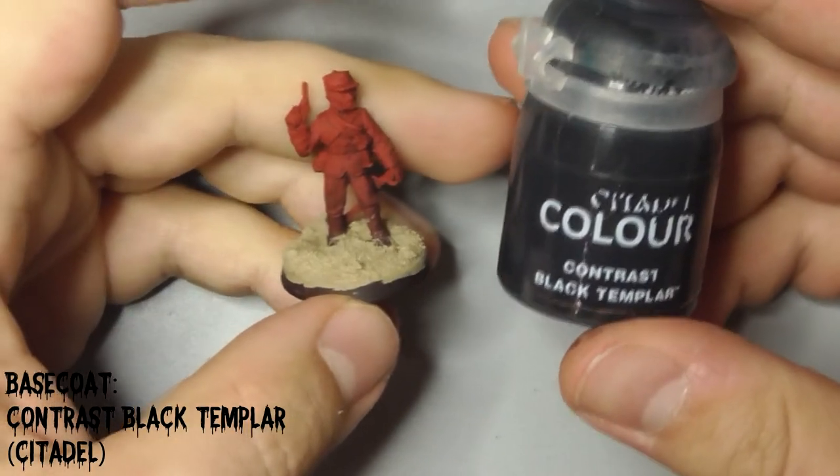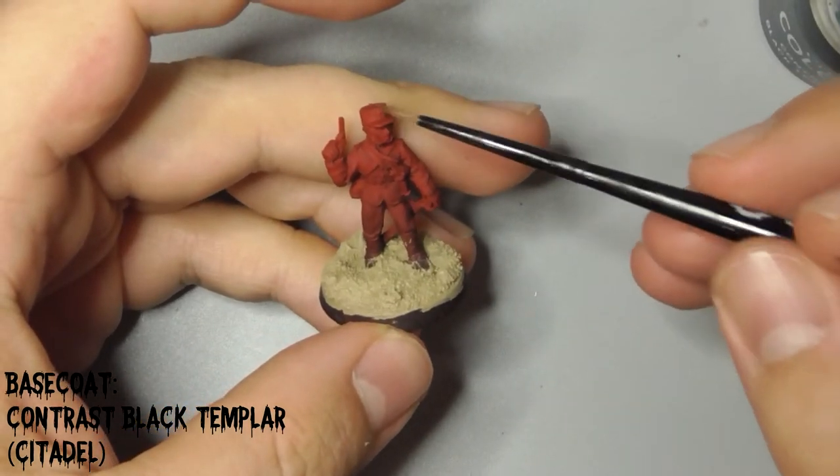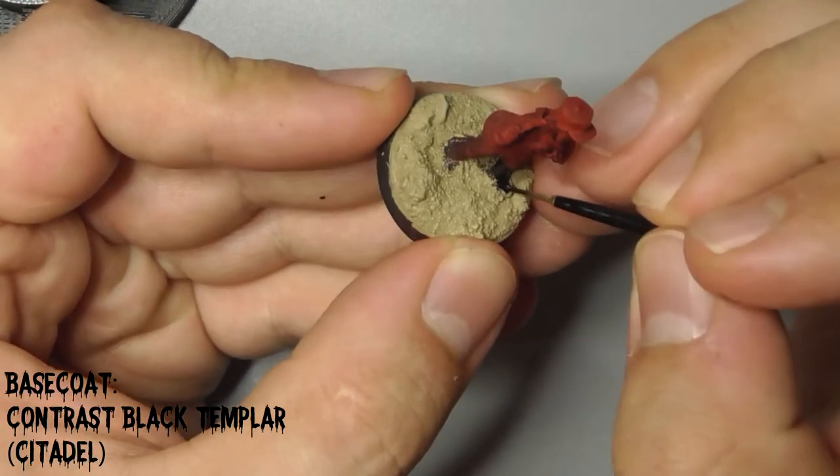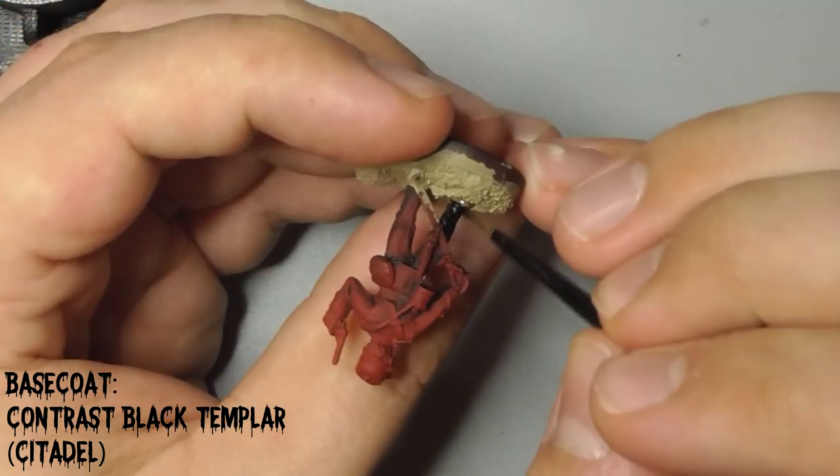Use two coats of Citadel's Contrast Black Templar to paint his boots and hat. I like this paint because it has great coverage but is very liquid, perfect for getting into all the nooks and crannies.